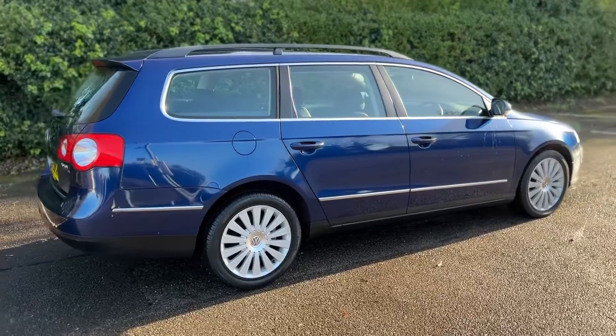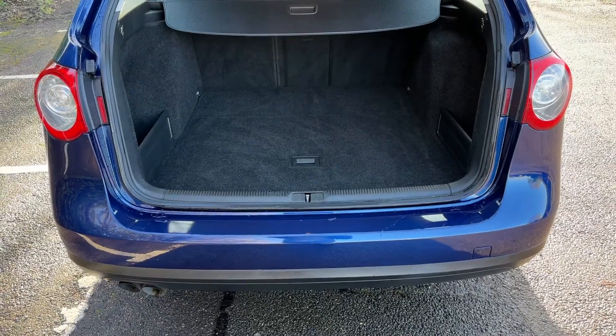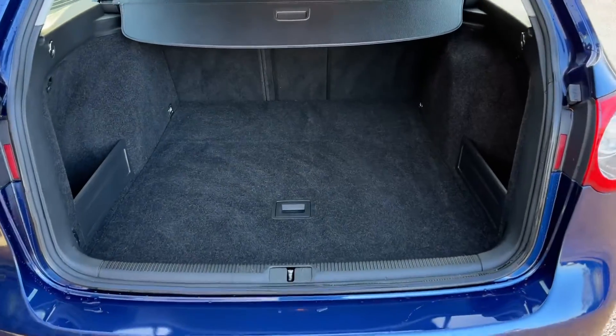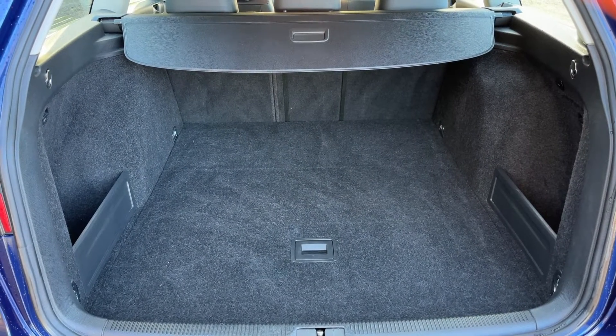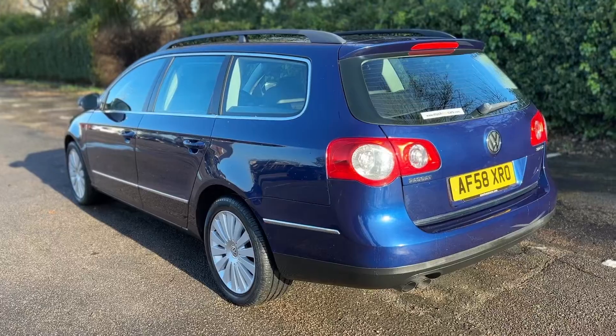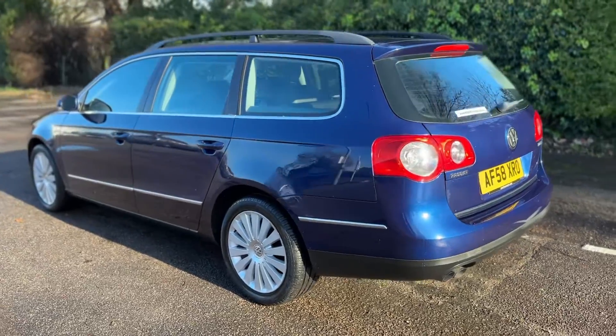Let's start off inside the boot and then work our way around the rest of the car from there. As we approach the back of the car you'll see we have plenty of boot space, along with the 60/40 split folding rear seat should you wish to increase this boot space even further.